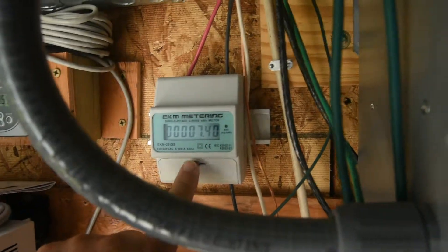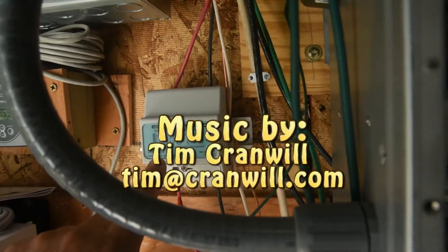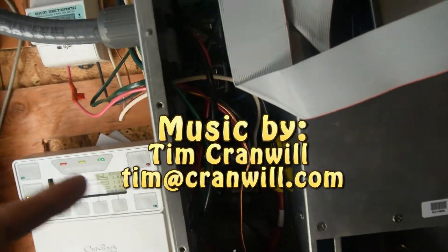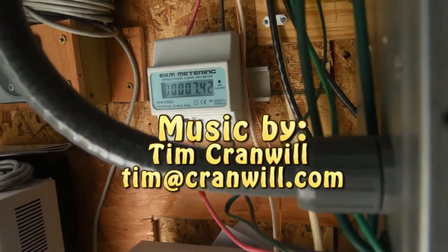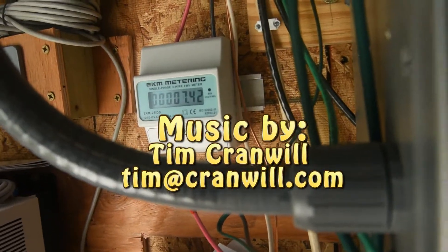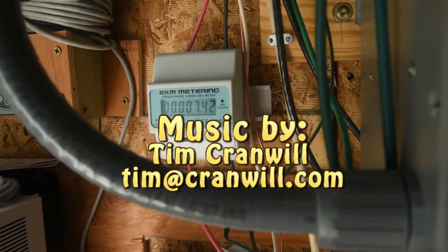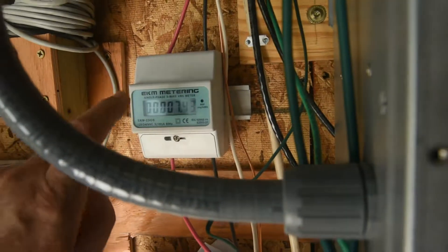One correction about this meter: it's not measuring what's going into the grid — it's measuring what this 8,000-watt inverter is producing today. Because right now I'm using that power to charge my Bolt EV, not feeding it back to the grid. So just to clarify: this is how much is coming out of the inverter.